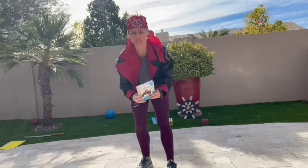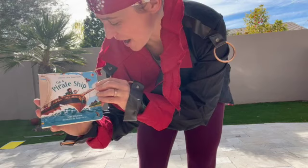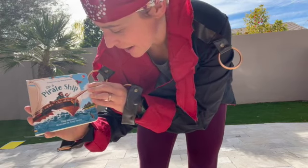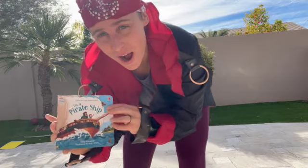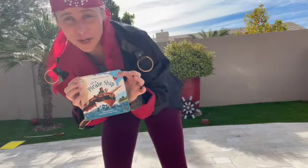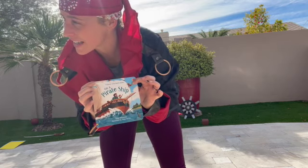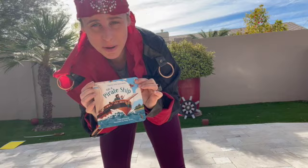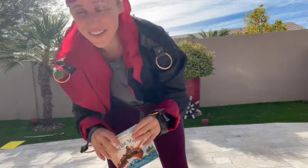Ahoy mateys! Prepare to climb aboard with us today for our Storytime workout. Today's book is On a Pirate Ship by Anna Milborn, illustrated by Benji Davis. I will do a workout based on this book. This is actually the book that started it all for my son Barrett - now he is a pirate enthusiast. He loves pirates and it's all because of this book I bought for him a year ago.